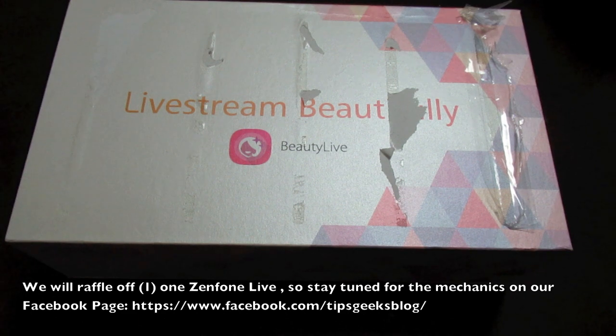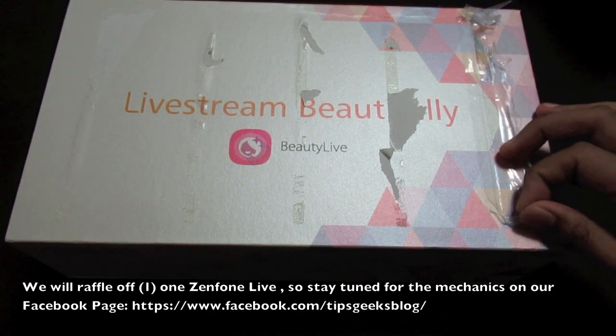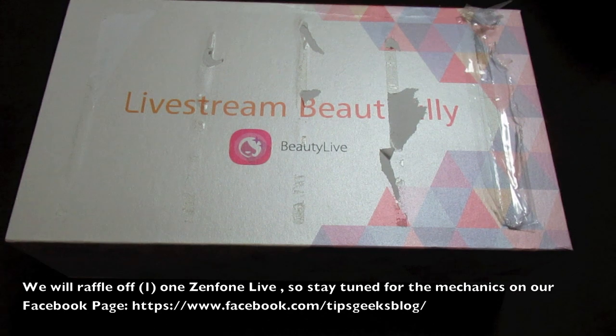Hey guys, welcome to our unboxing video of the latest Zenfone, which is called the Zenfone Live. Before we begin, I'd like to apologize for the look of the box because I ripped off the receiving copy when they sent this package to me. I'd also like to clarify that this is not the retail version but rather a media review kit, so it may look differently when you purchase the Zenfone Live in stores. Without further ado, let's get started.